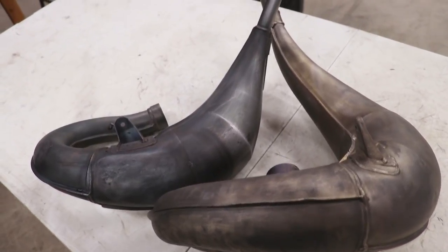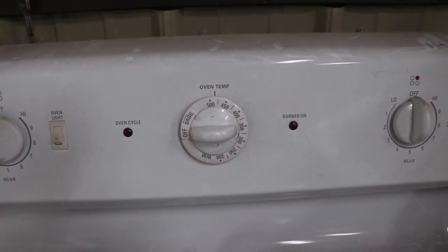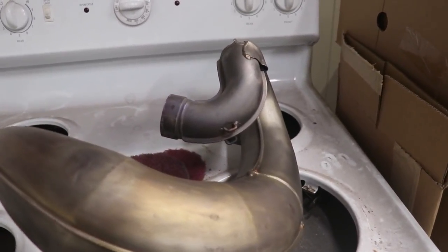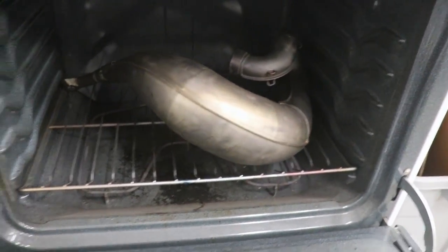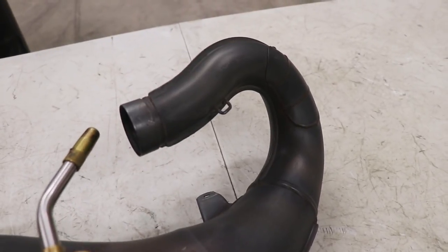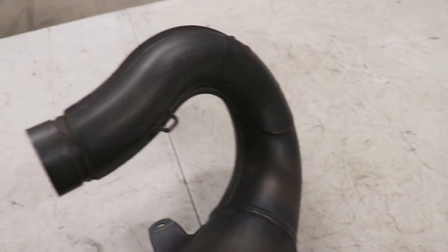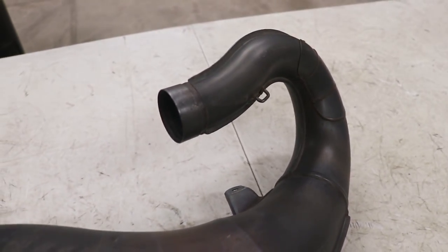I've got every last bit of paint stripped off both pipes. Next up is burning all the carbon buildup out of the inside of the pipe. I've got an oven I use for powder coating cranked up to 500 degrees — putting the pipe in there heats up all that carbon so I can shake it out or hit it with a soft hammer to loosen it. If you don't have an oven, mount the pipe in a vice and heat up the header portion with a torch until it's red hot, then use a wire brush or scraper to get that carbon out — the majority of carbon is in the header portion anyway.